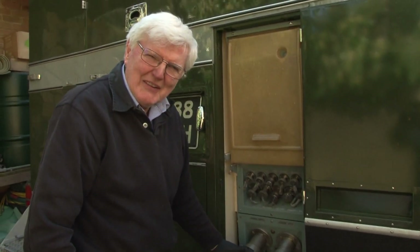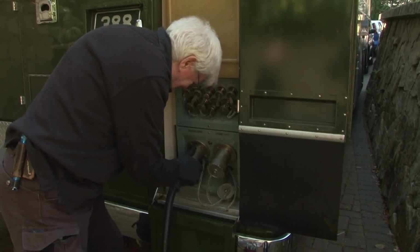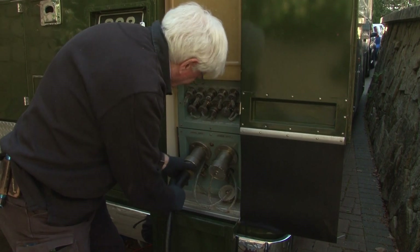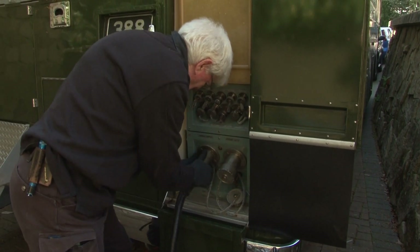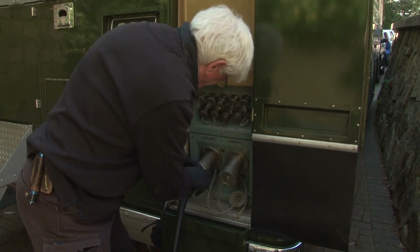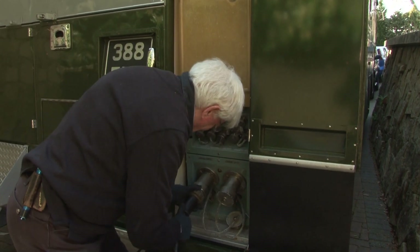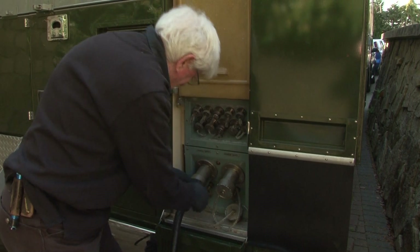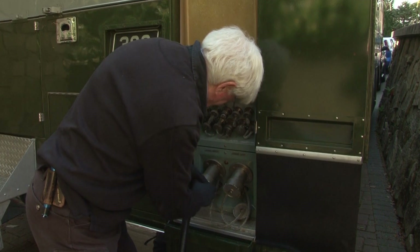It's about now I'm thinking will we ever get it out, or is it in there forever. I think that'll do for now.